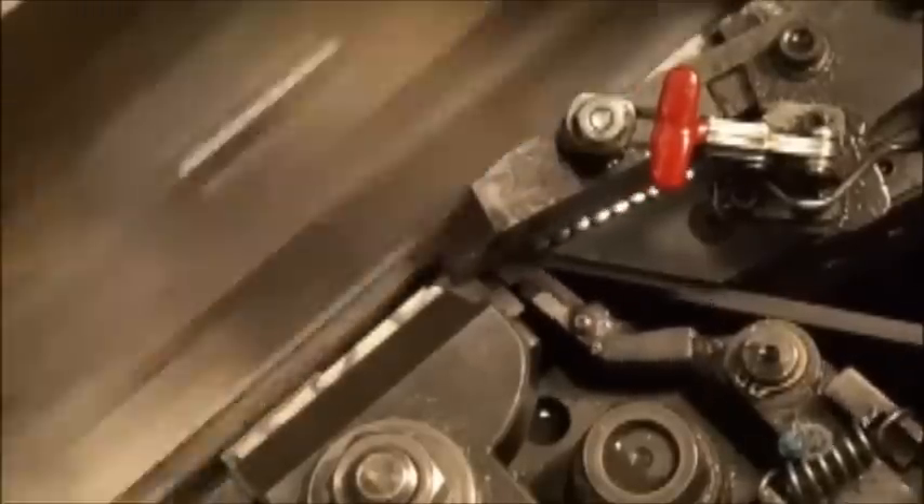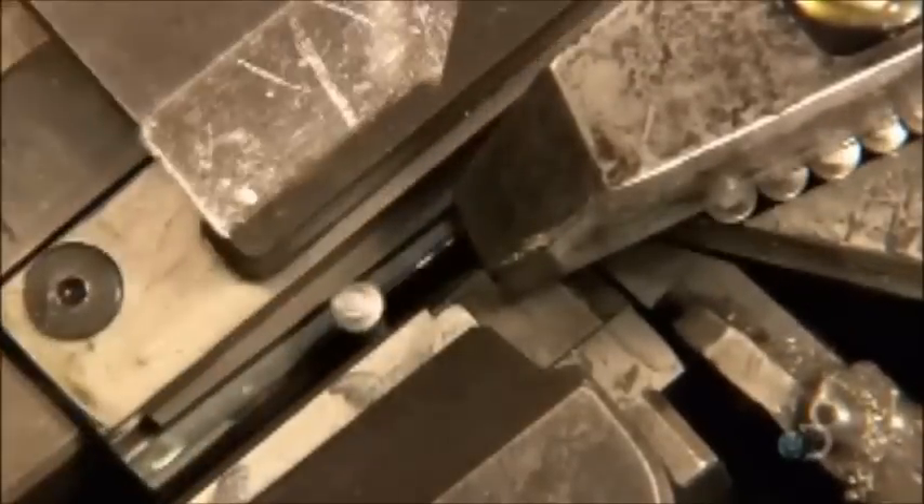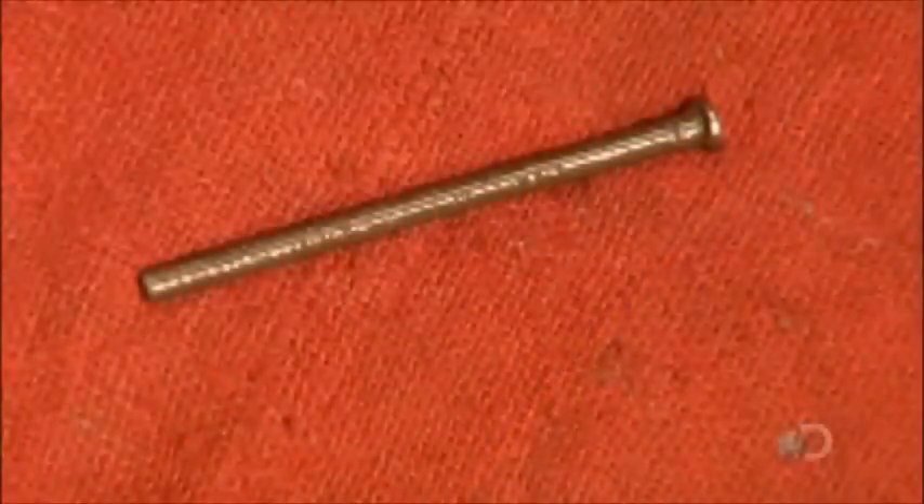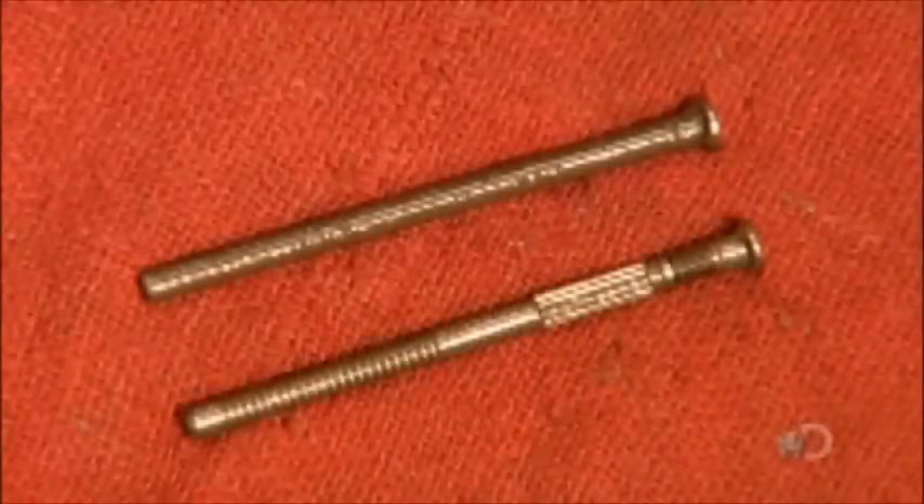The stem blanks move between serrated rolling dies. The dies form grooves to allow the stem to be gripped by a rivet tool. They also make ridges that will serve as a breaking point during rivet installation. Here's the rivet stem before and after forming.